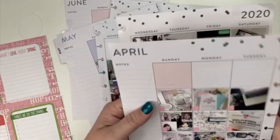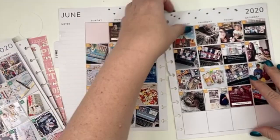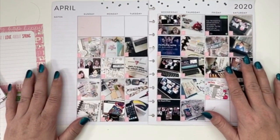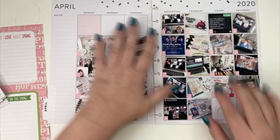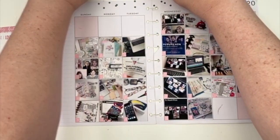So I went ahead and already put in the photos and I put the date stamps - the pink ones are kind of hard to see, but I put the date stickers on there. Here's May's and here is June's. So I'm going to go ahead and work on April - well, May for April 1st. Basically what I'm going to do is fill in some of the areas that were open and maybe something on the side panel, and then do some stickers around the edges as well, around the actual pictures themselves.